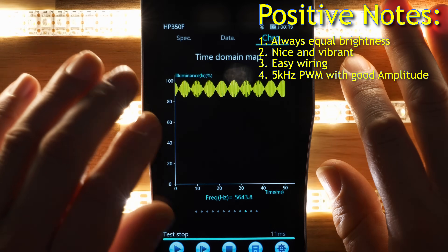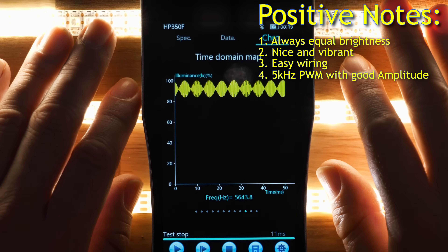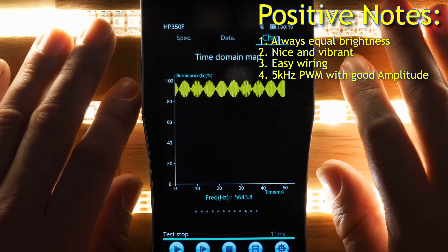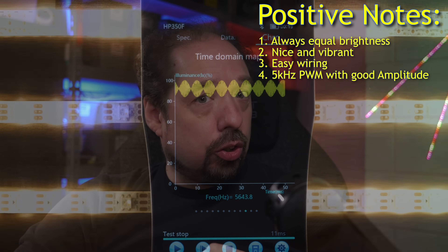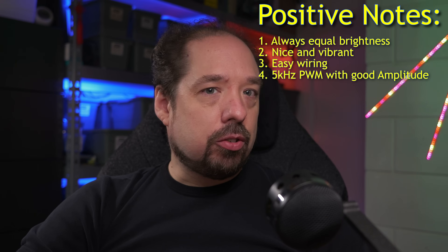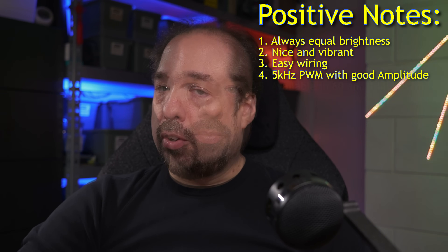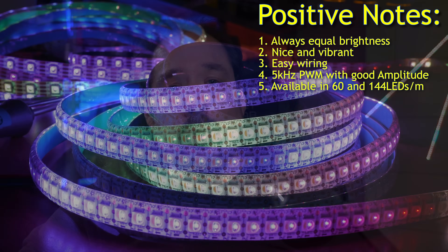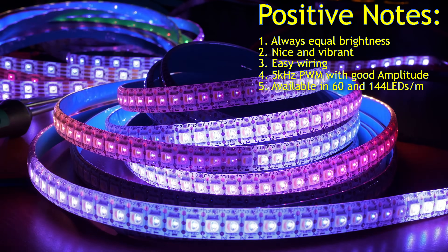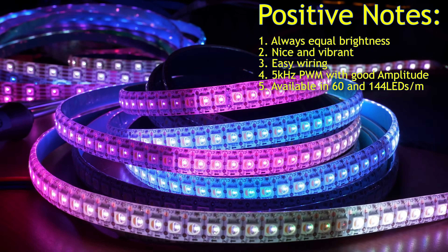Upside 4: measuring the PWM waveform, it has a PWM of about 5 kHz and a very nice PWM amplitude, so it's good on camera and other flicker-sensitive applications. Upside 5: it's available in 60 LEDs per meter and 144 LEDs per meter, giving you great resolution for 12V LED strip.